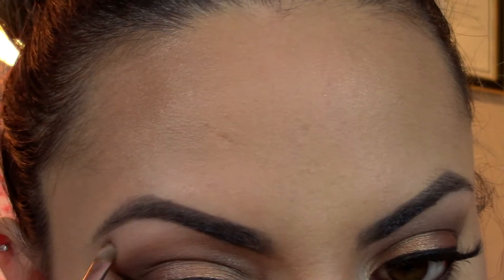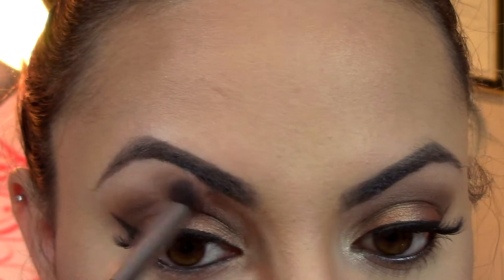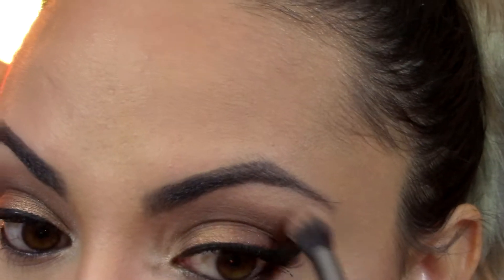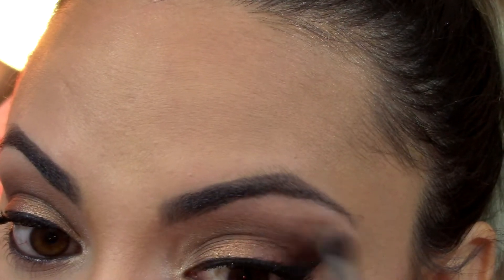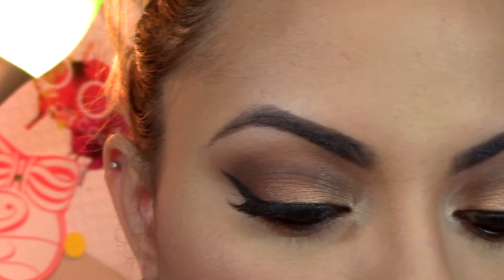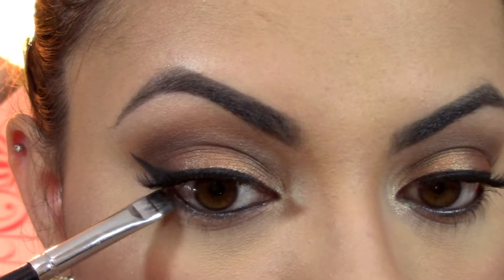'Big Baby' under my eyebrow — just go in and blend. That's a really pretty nude color, the Big Baby — wow. And then to finish the under eye, I'm going to use 'Sippy Sippy' again.